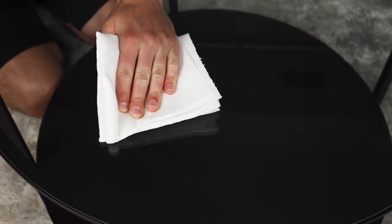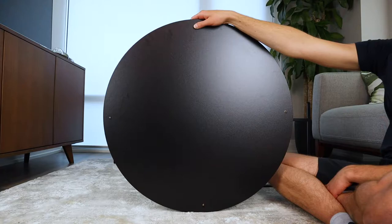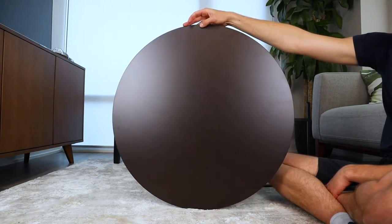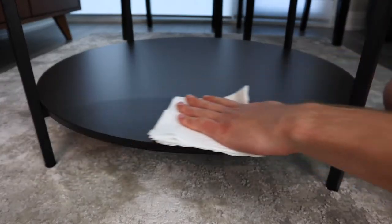Tempered glass has its upsides and its downsides. It's really easy to clean if spills do occur, but you do have to be more careful as it can break easily. As for the particle board panel, IKEA gives you the option to choose between two different colors. One side of the panel is black and the other is black-brown. There's only a slight difference in color, but IKEA gives you that option to best match your living space. We did notice that the panel shows smudges if your hands are even slightly clammy. You'll have to clean the panel regularly if you use that area a lot.